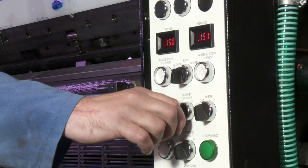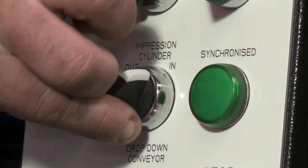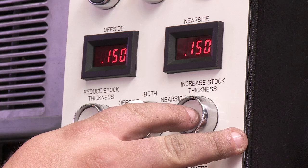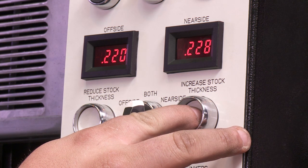Trip the blanket cylinder into pressure. Trip the impression cylinder into pressure. Set the stock thickness to the correct size for the thickness of sheet to be used for setup.